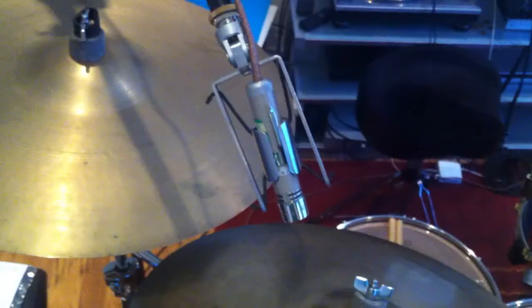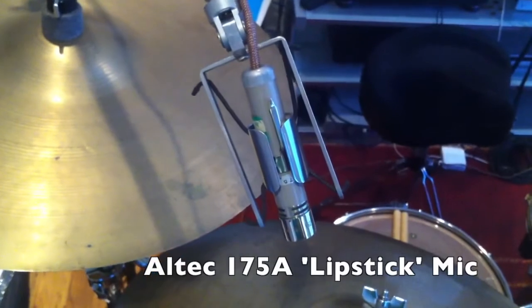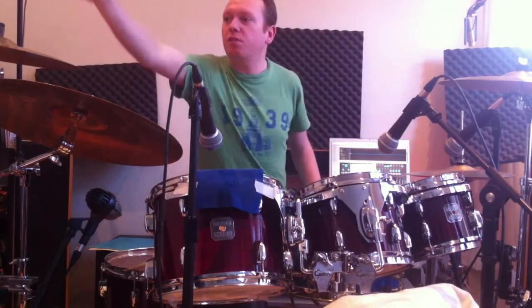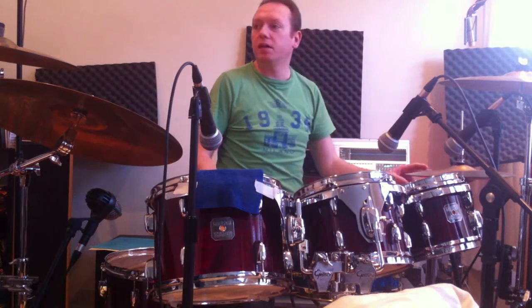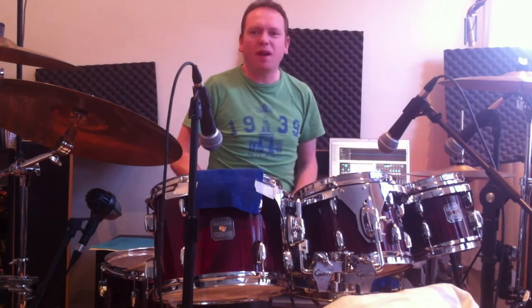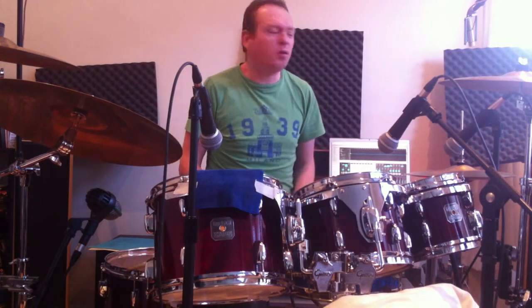The overheads — they're not really overheads, they're sort of cymbal mics really. They're not picking up the whole kit. This one is directed over the ride cymbal, and this one is directed over the hi-hat. I didn't really want to point them at the crash cymbals — you don't need to point mics at crash cymbals really. They're loud enough already.